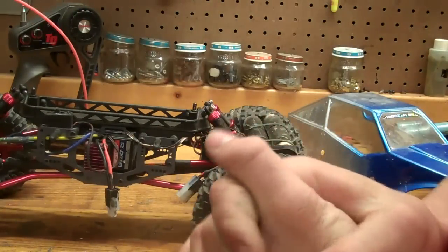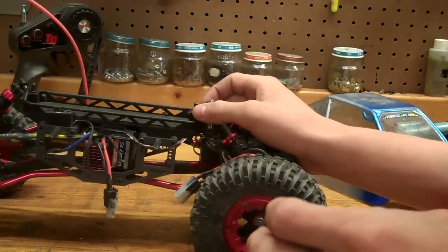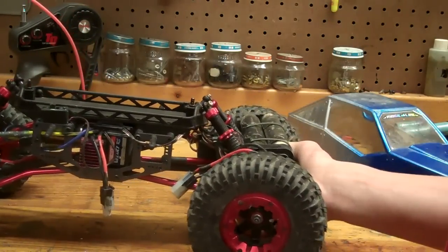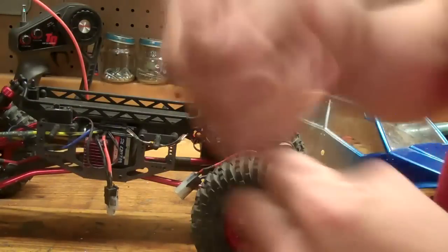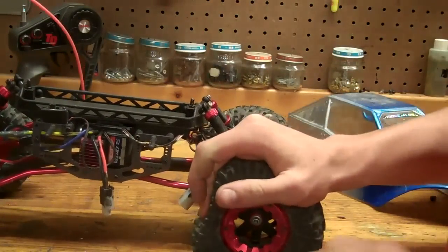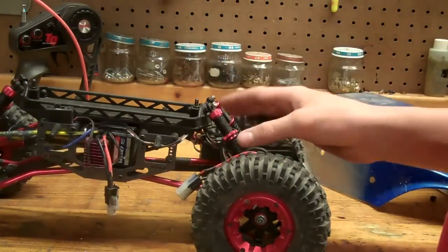The screws and stuff are cheap. Trying to assemble the differentials was the biggest pain I've ever had. It took me a week just to do the front and rear differentials because the screws kept stripping. I had to push them down in there — it was just horrible. Cheap screws is not good.